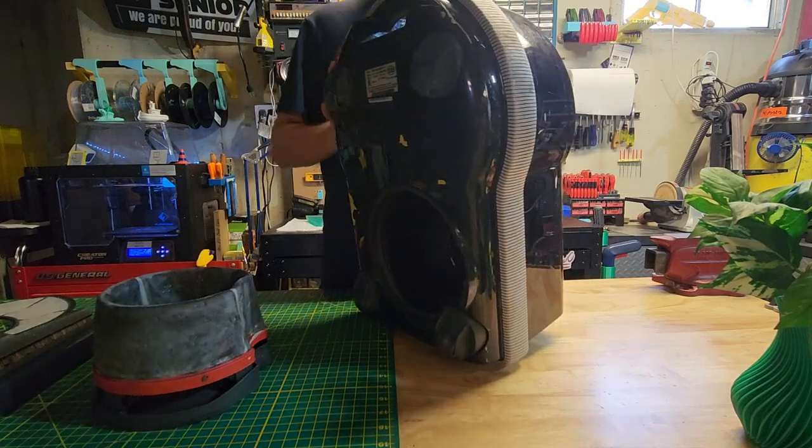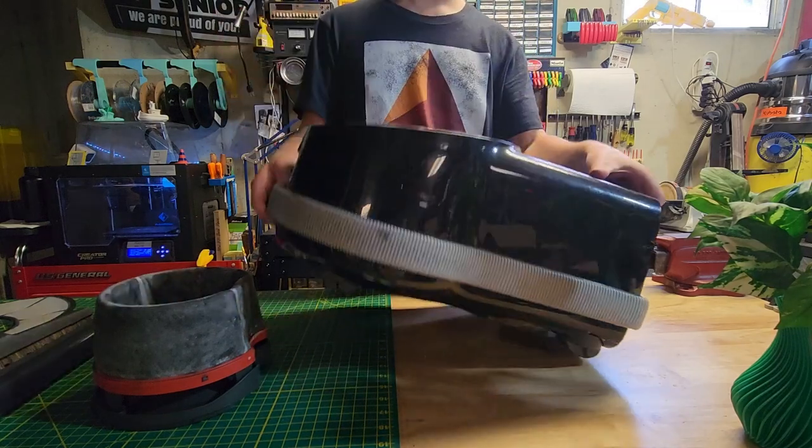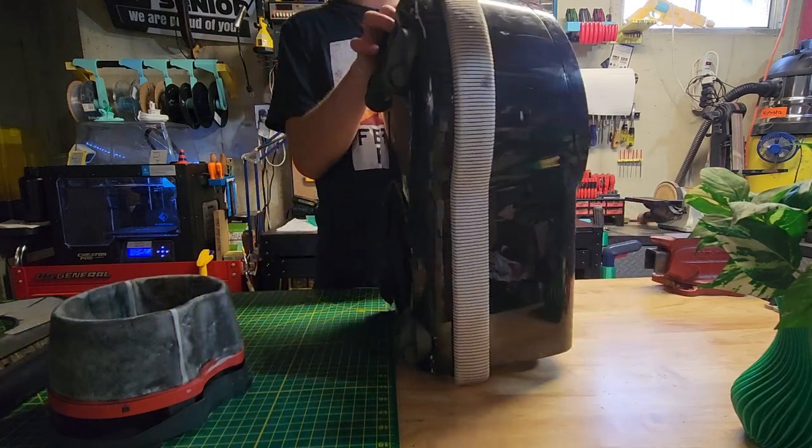It's got swivel casters. And the bag check indicator up here - yeah, that's pretty cool.